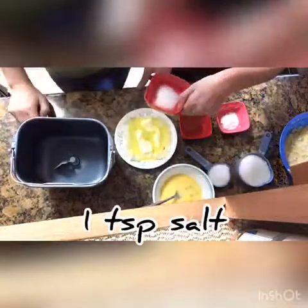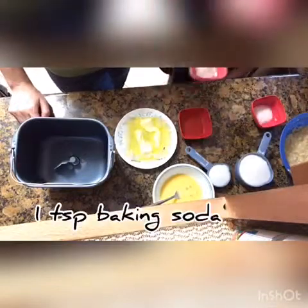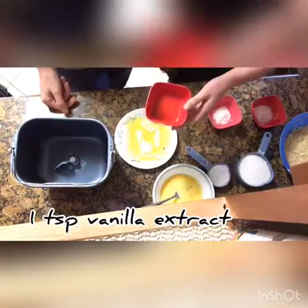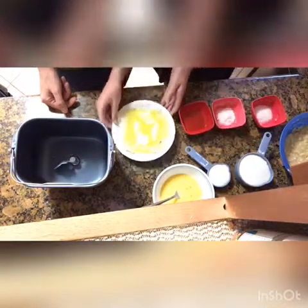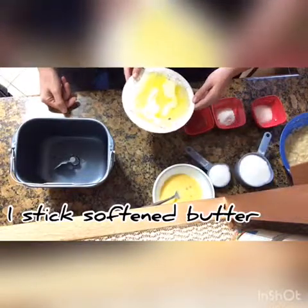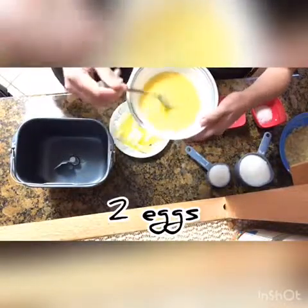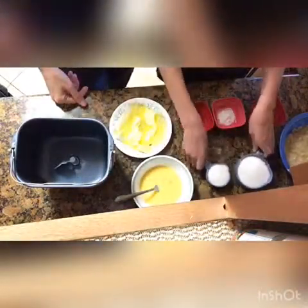This is the salt — salt is one teaspoon. This is baking soda, which is one teaspoon. This is vanilla for the banana bread, which is one teaspoon as well. This is butter — I put it in for 30 seconds to soften it. It's softened butter, one stick. And this is two large eggs that we scrambled and mixed up.